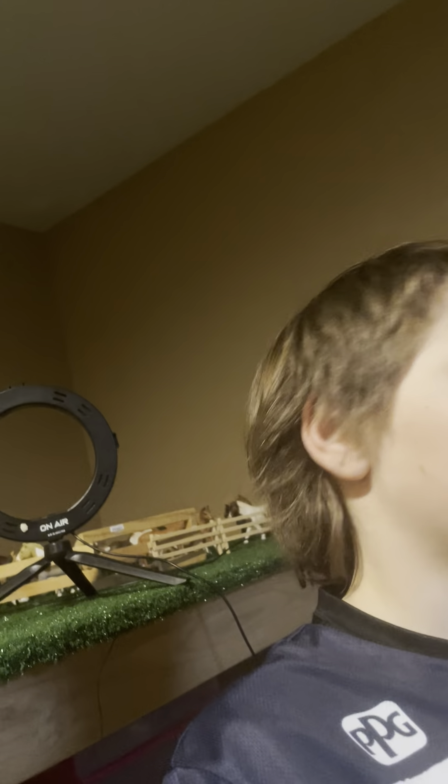I would like to get 100 subscribers before April — I would like that as my birthday present from you guys. So if we can do that, that would be awesome. Let's jump into it today, sit back and relax, and let's just watch the video.